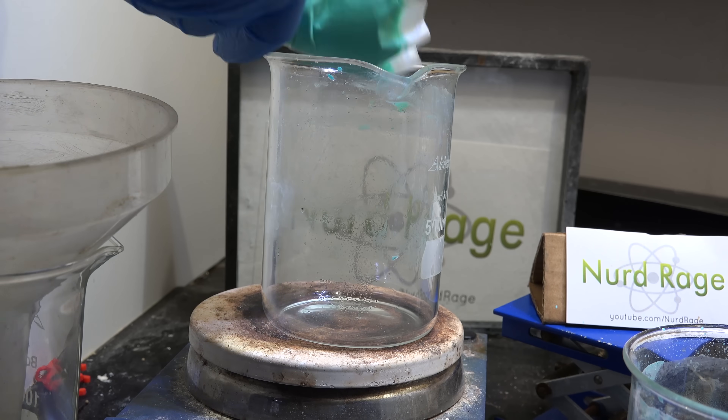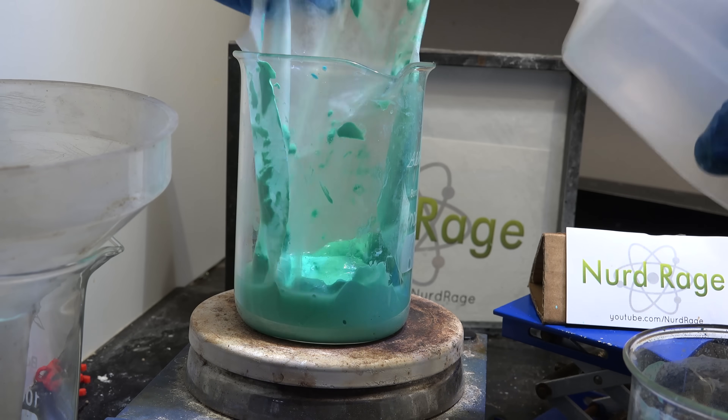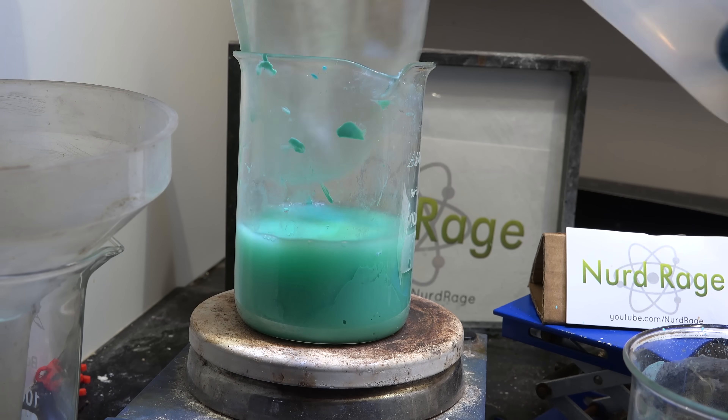We transfer the wet copper carbonate hydroxide paste over to another container and wash down the filter paper with some water for a total volume of about 200mL or so.